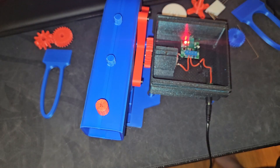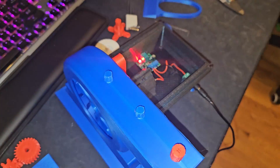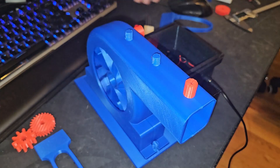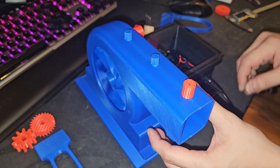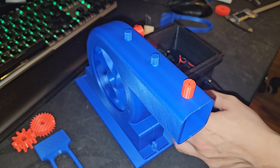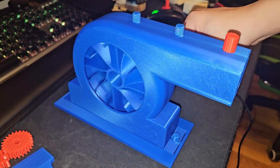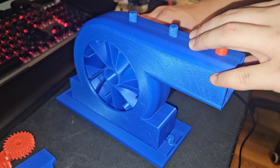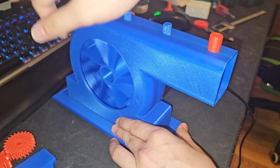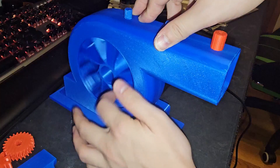I guess this might be a failed project. I'm happy that it spins though. There we go, it's spinning — but it keeps stopping. There is some spinning but it's just not consistent. I think the clearance is a big problem.